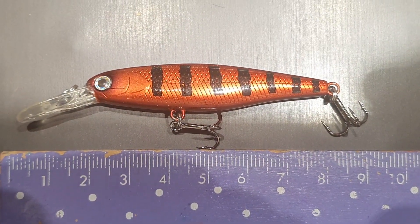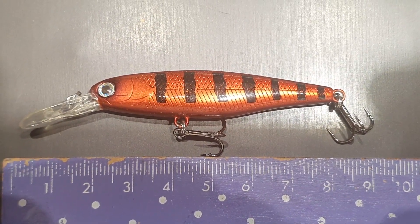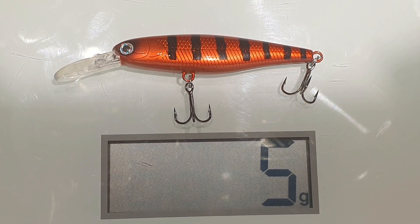Die 61 Millimeter kommen wohl hin, 80 hat er gesamt. Mit 5 Gramm wiegt er auch genau das, was er wiegen soll.